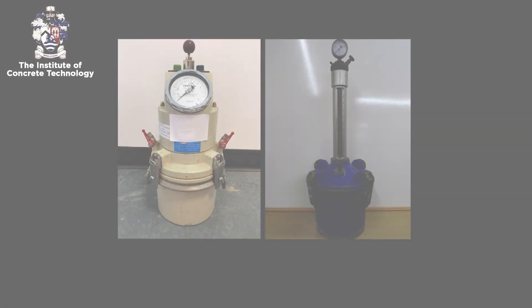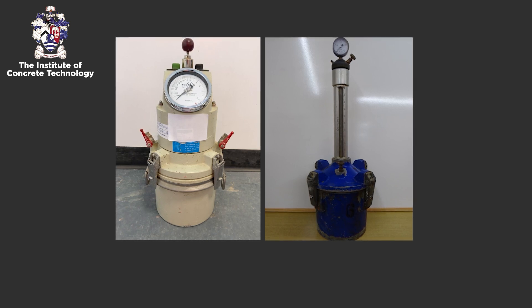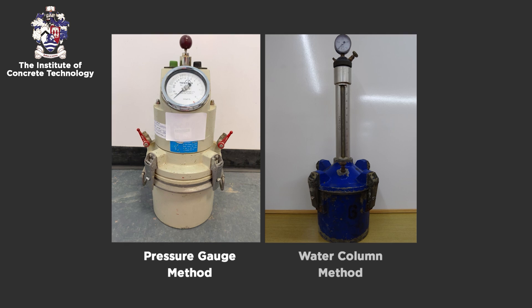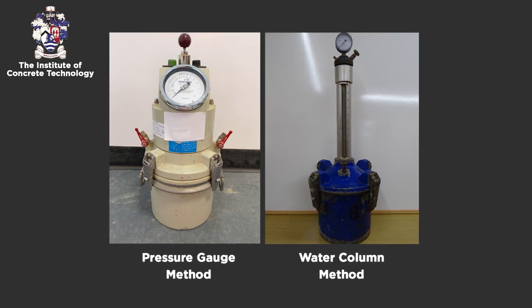There are two methods of determining the air content of fresh concrete given in EN 12350 part 7: the pressure gauge method and the water column method. This video will only describe the pressure gauge method.